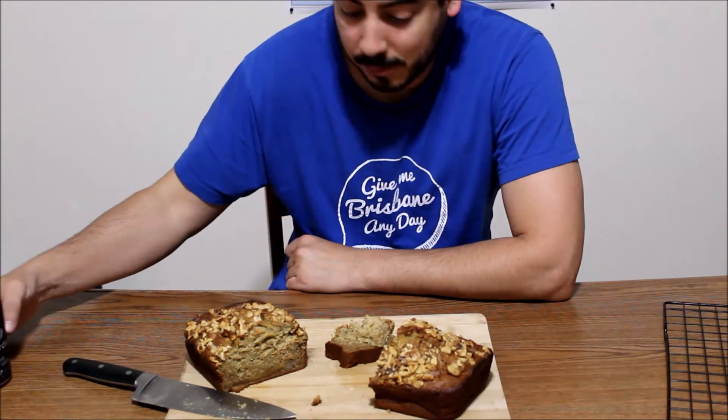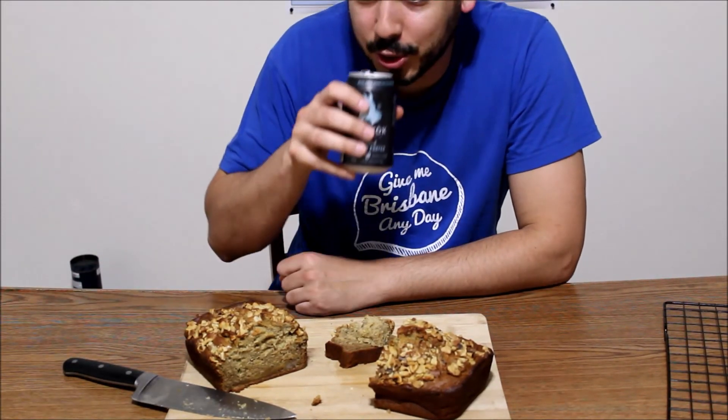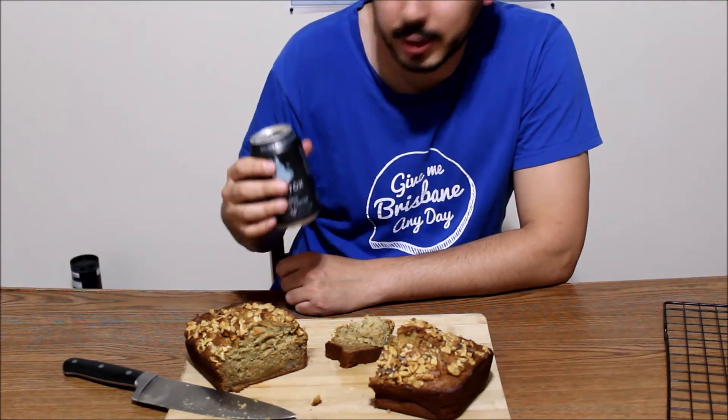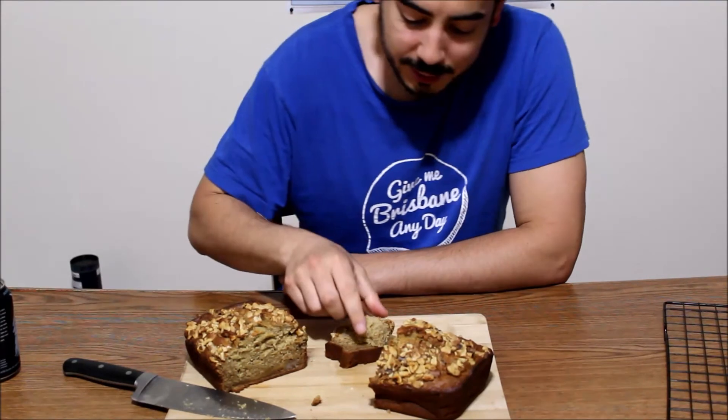Tastes like banana bread to me. It actually tastes really good. I enjoy it. With a nice pour, it goes down pretty easy.